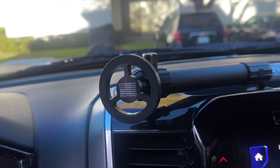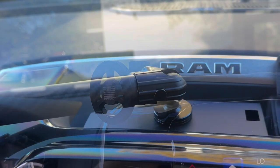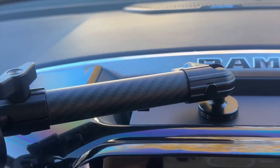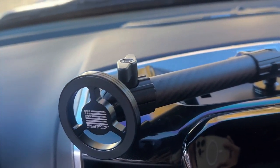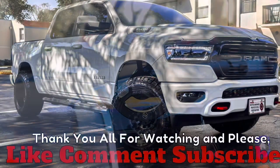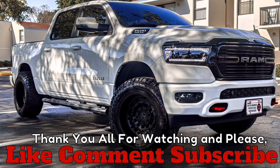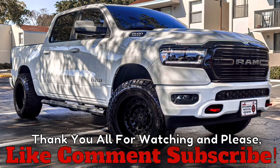Overall, I wouldn't call this a must-buy because not everybody needs one of these, but if you are in the market, this is the best one to get, so I would definitely recommend it. That wraps this video up — thank you guys for watching. If you haven't already, please like and subscribe. I've got a lot of content coming, as well as some giveaways in the future. Hope y'all have a blessed day!